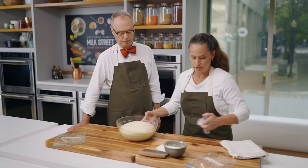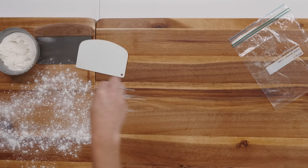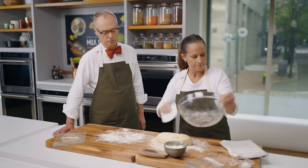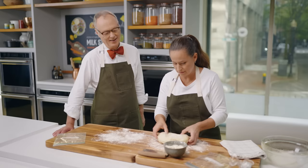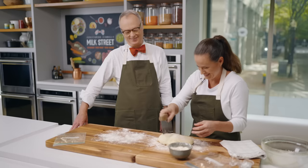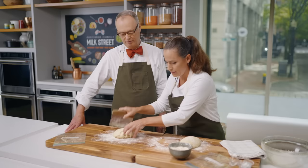I'm going to flour the counter and gently turn this out. Some recipes say punch down the dough, but you should be a little more gentle — you don't really want to punch it hard. Some recipes call for turning the dough to redistribute the yeast. We're going to go ahead and divide this in half, then shape each piece into a smooth, taut ball, just rolling it against the counter with your hands.